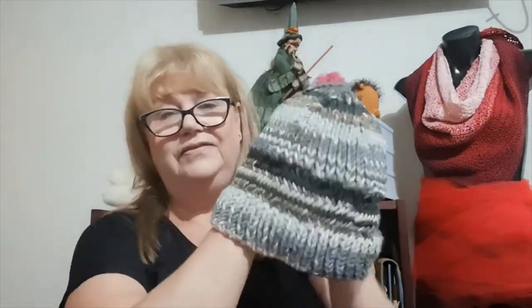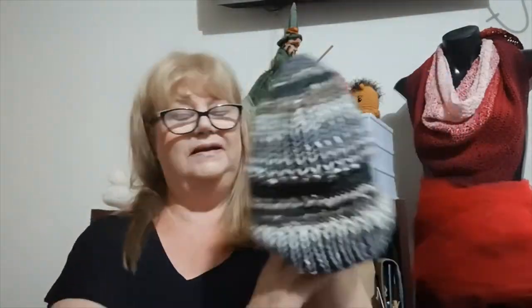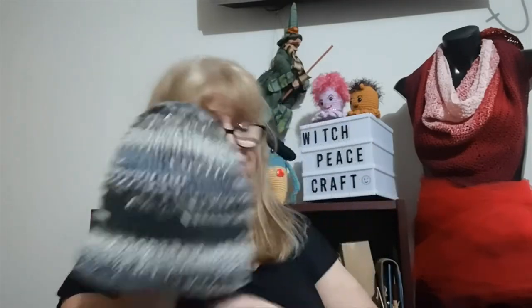With the knitted one, because I hadn't used big needles before and I don't use bulky yarn a lot, I did have a few hand aches with the herringbone section changing the needles. It took me a bit longer mainly because I lack experience using those needles and that sort of weight yarn.